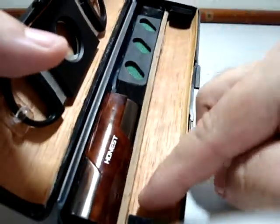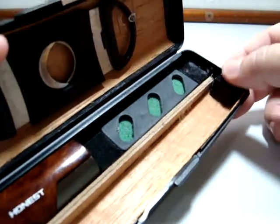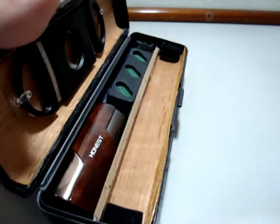And finally, we have the space for the cigar. I also put here two small pieces of foam in order to protect the head and the foot of the cigar.